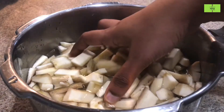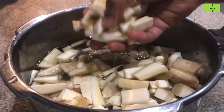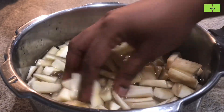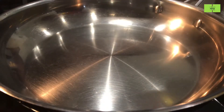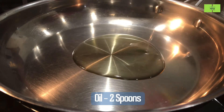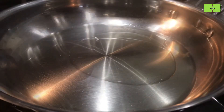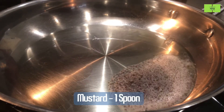Cut into small pieces. Put all the cut raw bananas in water, otherwise they will turn black. In a dry pan, add two spoons of oil and heat it. Add one spoon of mustard seeds and wait until it sputters.